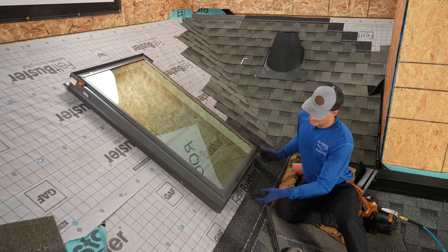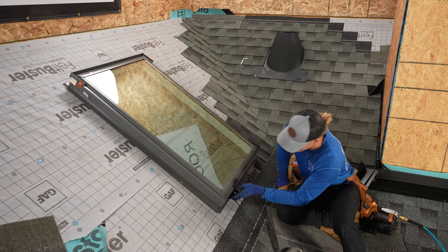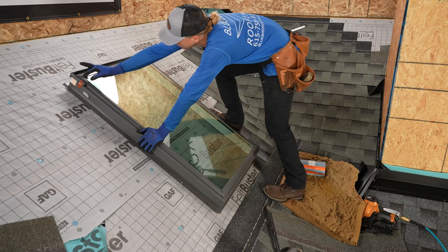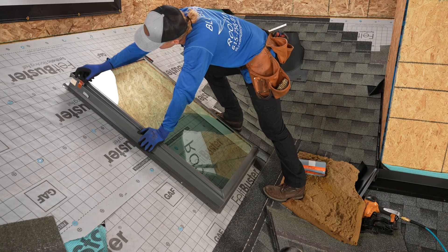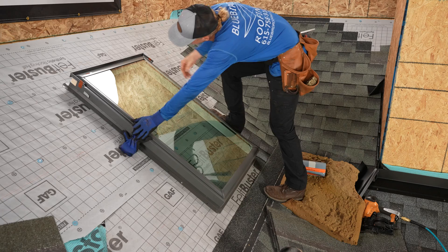Our first step is to remove this cladding on the outside. They make it very simple and very easy. You have these two pieces of tape at the top that you need to remove, which are pretty difficult to do with gloves on, apparently.